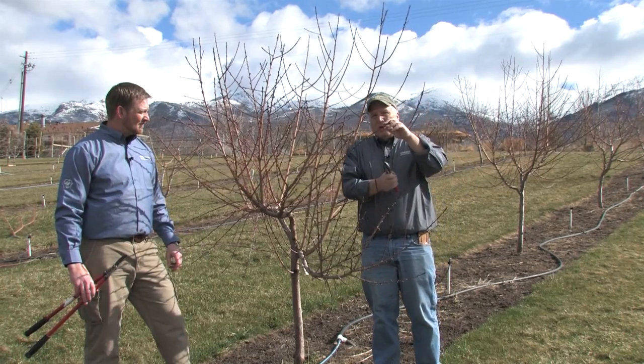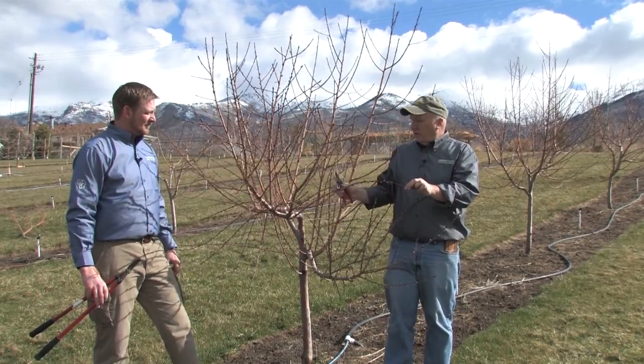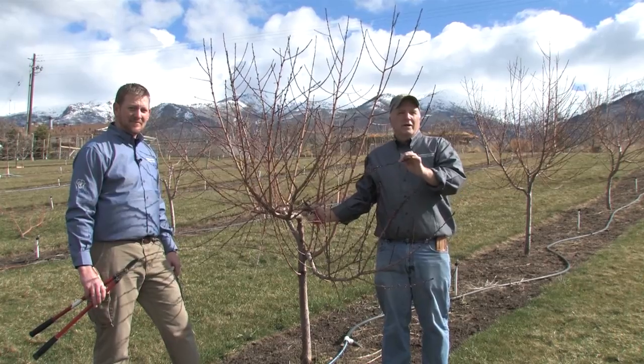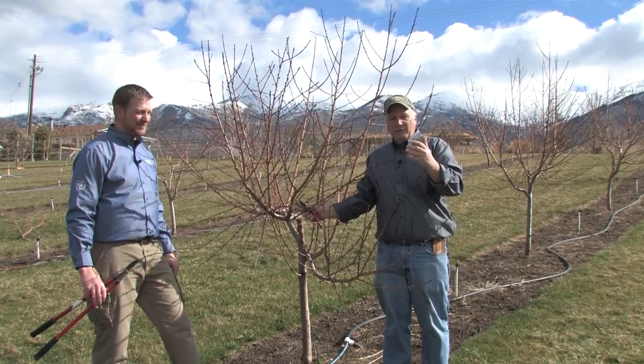The second step is to know where the fruit is found, and the fruit is found on year-old wood. That year-old wood is normally a different color — it's kind of an orangey red color. It's what makes the peaches look really cool.